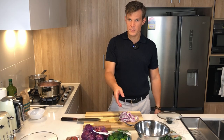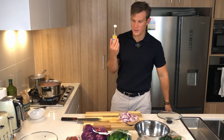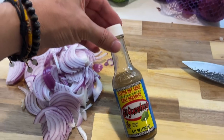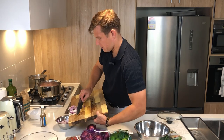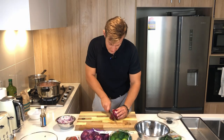Pico de gallo needs one onion, 150 grams of tomatoes, some coriander, lime, salt, pepper, and Tabasco or this hot sauce I've been using — I absolutely adore it. I'm going to migrate these onions and garlic to a little bowl and get the chicken mince going. We want to chop this onion really thin for the pico de gallo — we're dicing it.